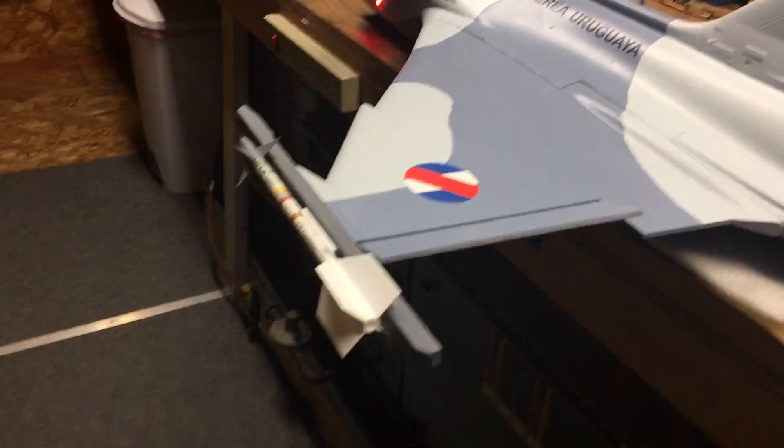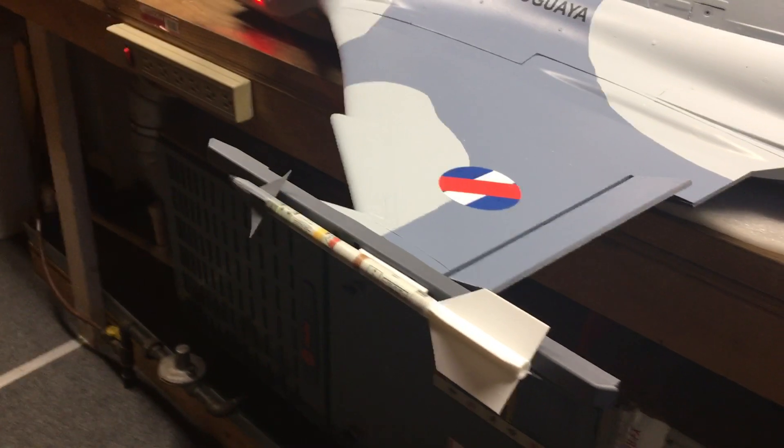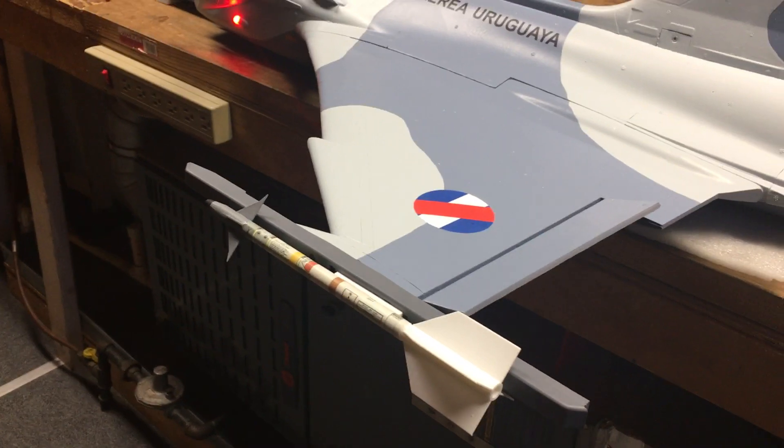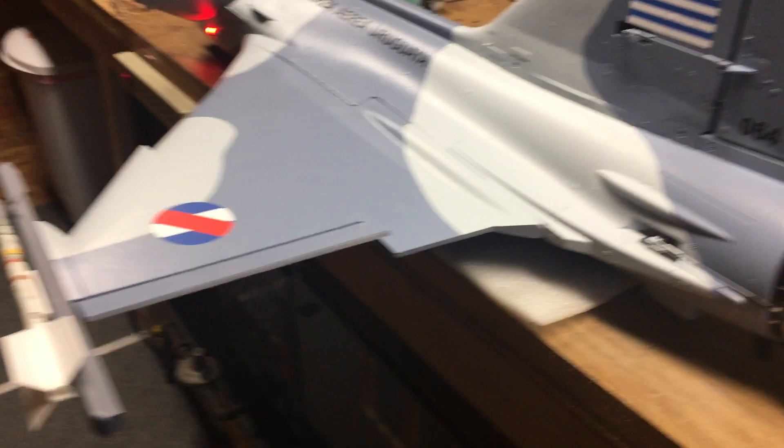Please notice that I also added some 3D printed sidewinders to the aircraft. I thought that the rails on the outer end really looked kind of boring, so that's a nice addition.